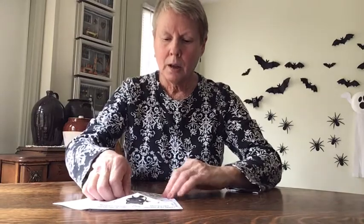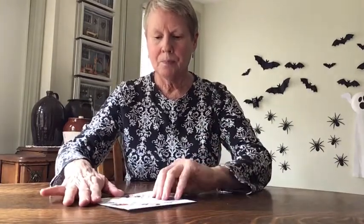The cootie catcher has pictures on one side and is blank on the other. First, lay it down with the printed side up, fold it in half one way, open it back up, then fold it in half the other way, lining the edges up as carefully as you can. Now turn it over, take one corner, and fold it to the middle. Go around and do each corner, folding it to the middle.